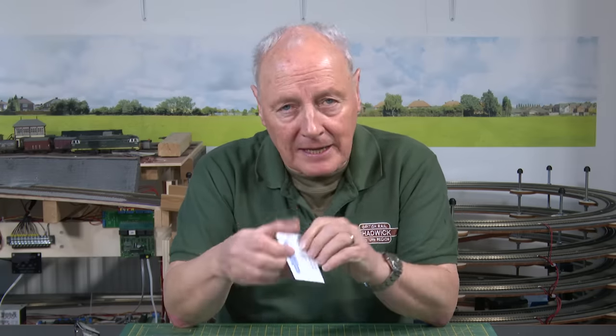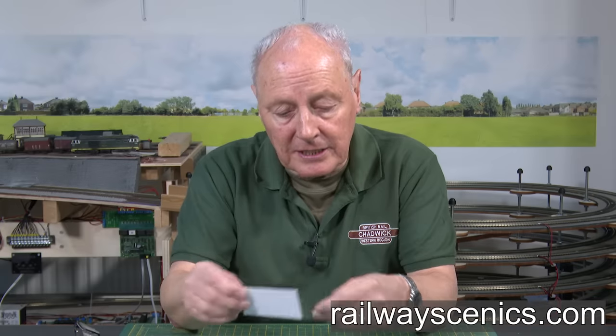I'd like to bring to your attention Railway Scenics — a guy called Stephen Lane, a charming chap I've spoken to. On his website he sells lots of stuff, and in case you go there and spend hundreds of pounds on cable, there's nothing in it for me. This is not an affiliate link or anything like that — just a good honest chap doing a good honest job. Full disclosure.